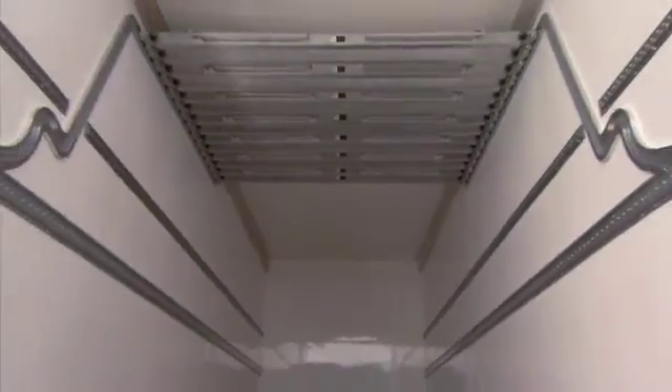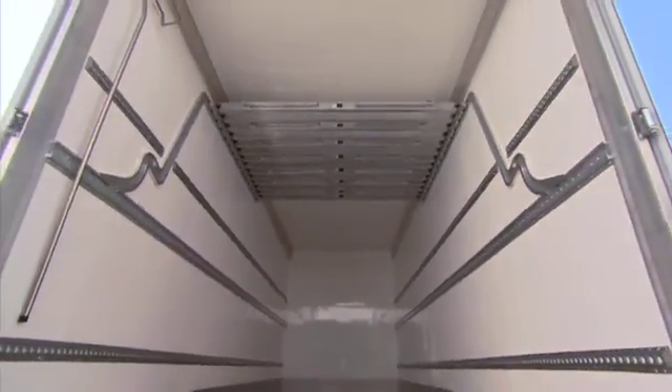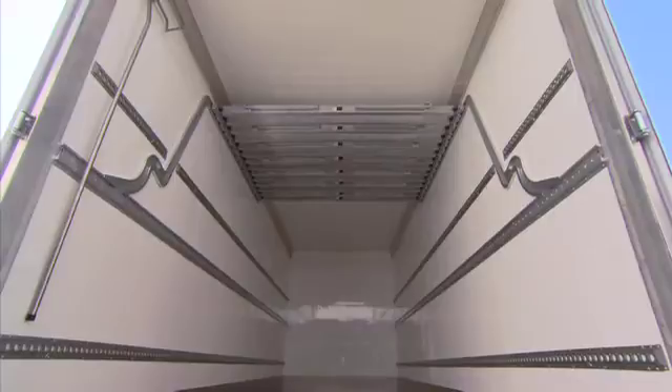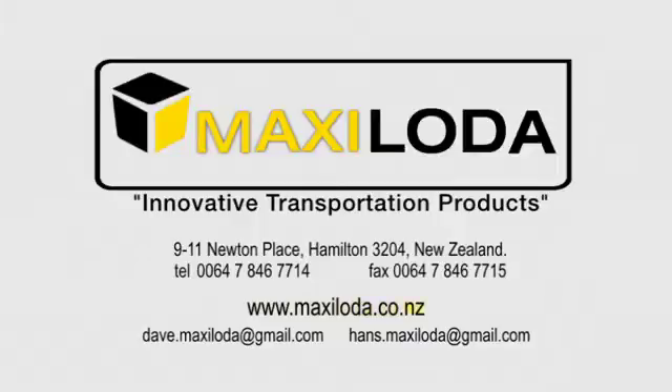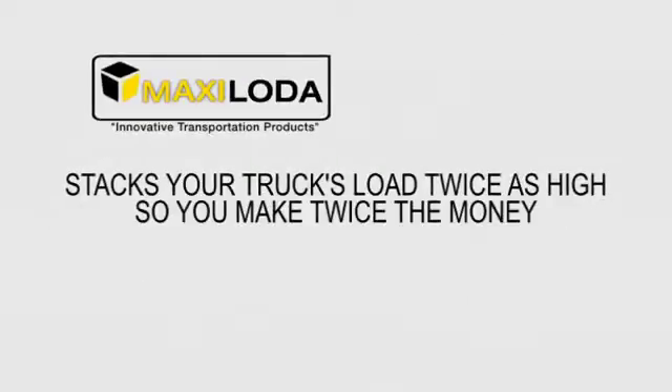For further information about how a MaxiLoader double pallet stacking system can benefit your truck, contact us or visit www.maxiloader.co.nz. MaxiLoader — stacks your truck's load twice as high, so you make twice the money.